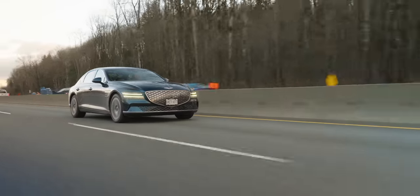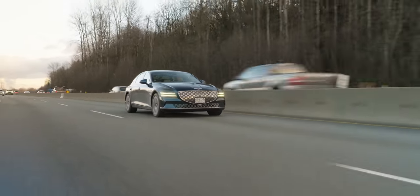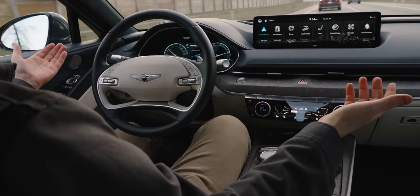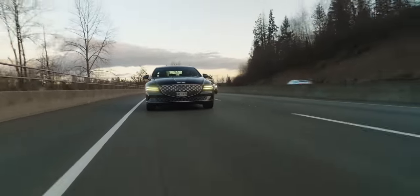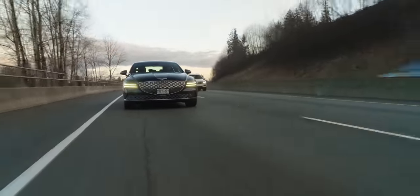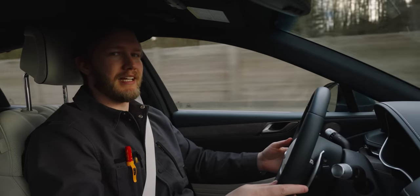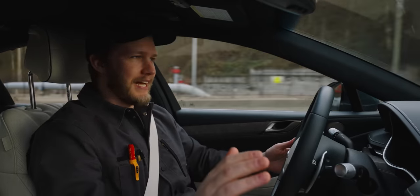What makes that comfortable A to B experience even better is the driving assists. Lane centering is fantastic — I'm just going to let it do this turn here and I trust it for the most part. Also adaptive cruise: fantastic, some of the best I've ever experienced. What makes this all even better and more relaxing is the Lexicon sound system. It's a bit complicated, but in a word it is fantastic.